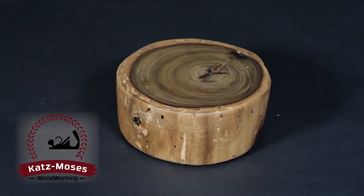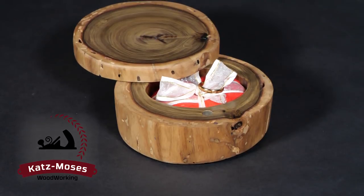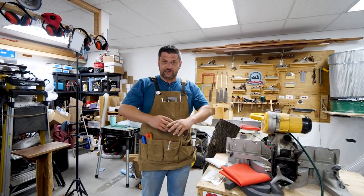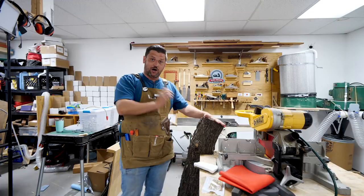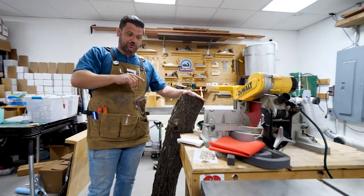Today we're gonna build this awesome ring box out of a walnut log using minimal tools and get it done in one day. Like my last video, it's wedding season and a friend of mine's getting married and they want a ring bearer box. This is the box we're gonna make out of a walnut log from a tree I cut down. I actually have a bunch of slabs over on my website if you want to go check those out.